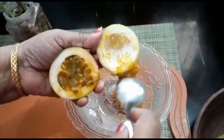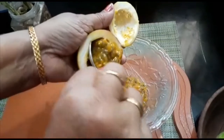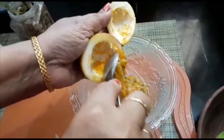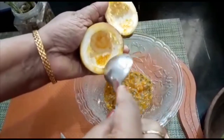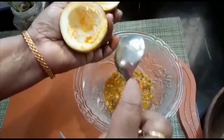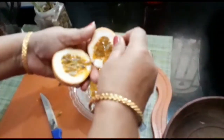We will add oil to it in the pan. I will mix it in a few minutes — we will mix it in three minutes.